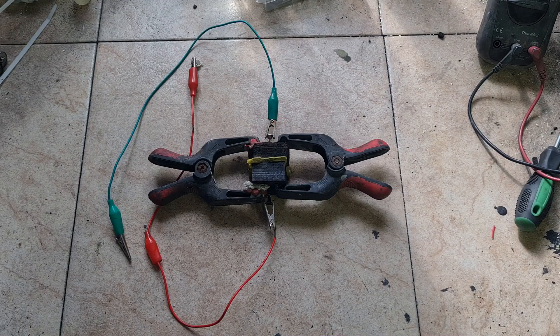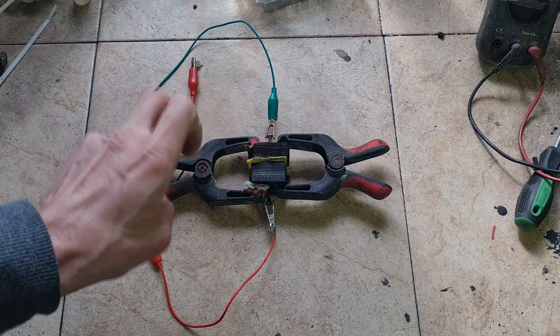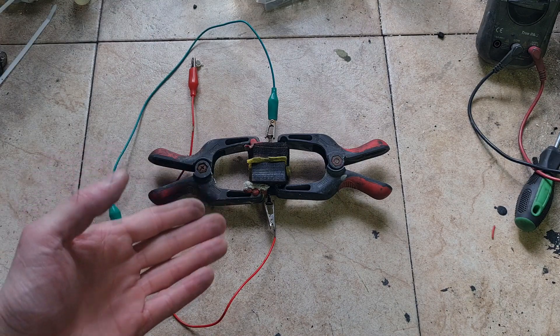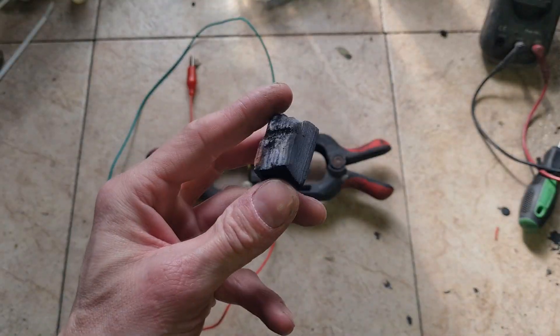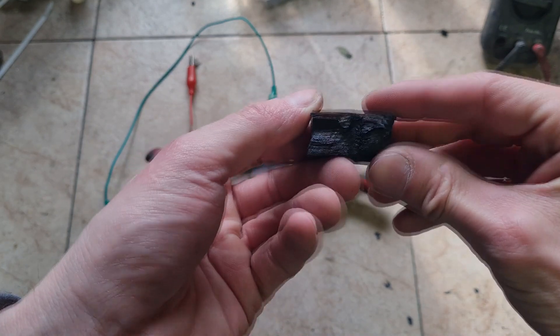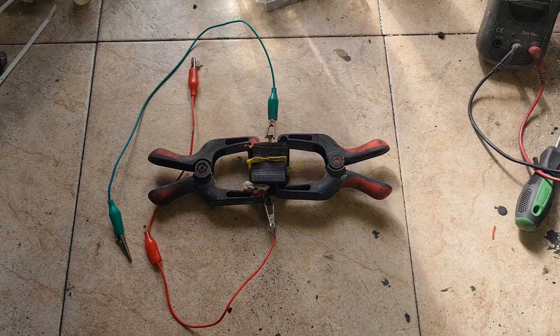Hello everybody. Now I will make a little bit more detailed video about this strange free energy super capacitor which I showed you in my previous video. To make this super capacitor, I use two pieces of wood which I wet with some zinc chloride solution, then I put each piece of wood in the microwave on full power for two minutes, and after two minutes I get something like this.